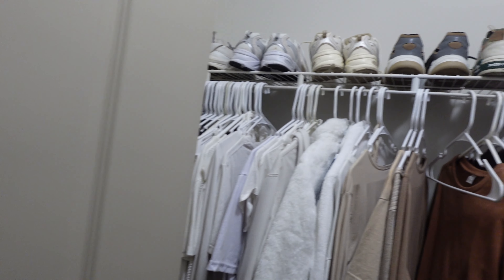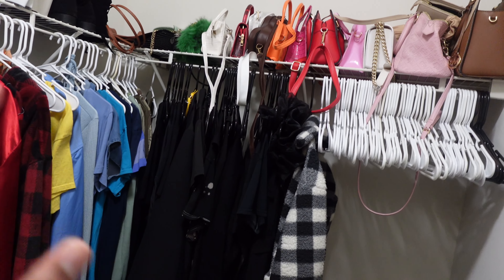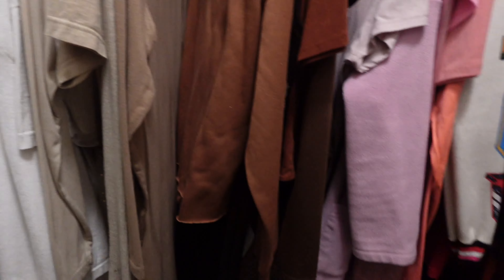My closet is looking a mess, y'all. Look — I have my stuff organized slightly by color. I tried to follow the ROYGBIV and put all the black on one side. Don't look in my purse — it's a mess. But from that part, it looks great. Down here, let's not talk about it.